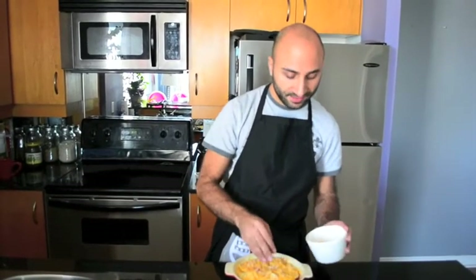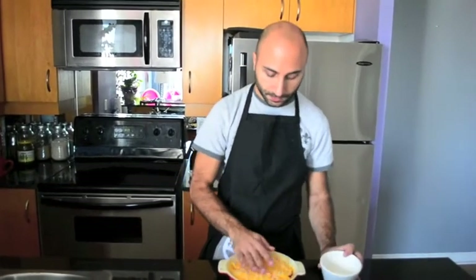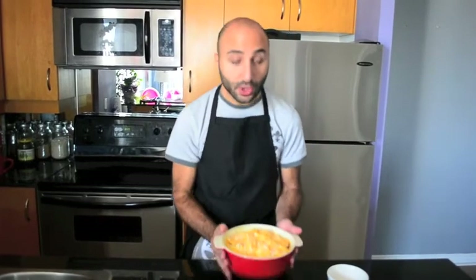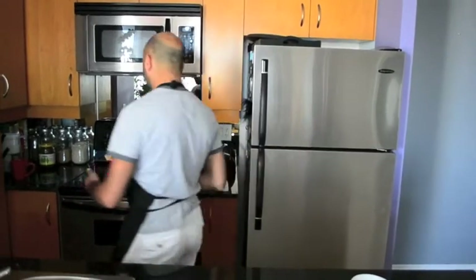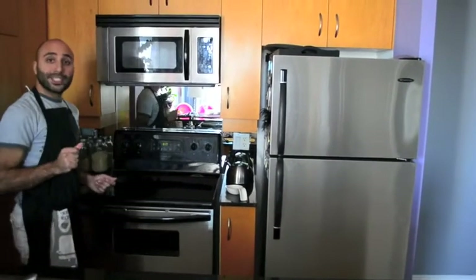Now I'm going to put it in the oven. We'll see you in an hour!